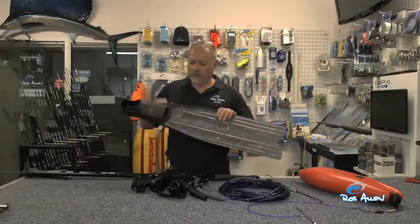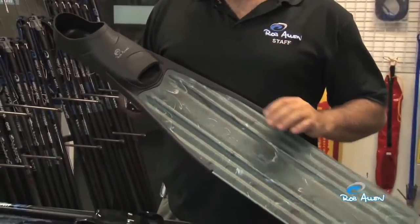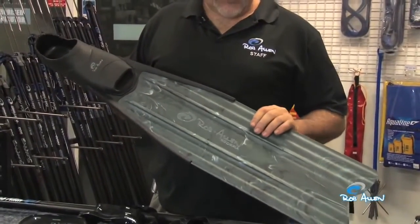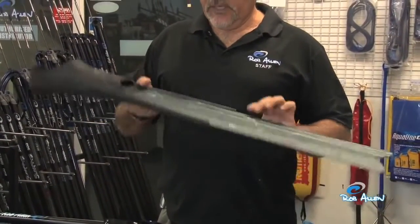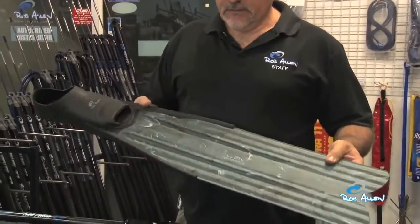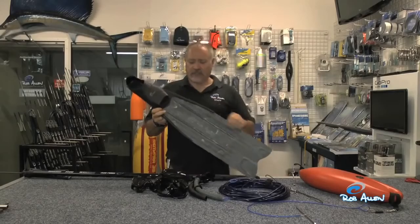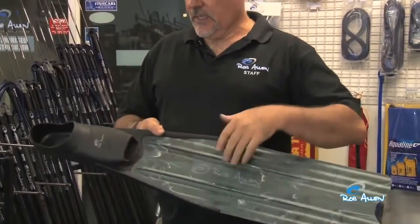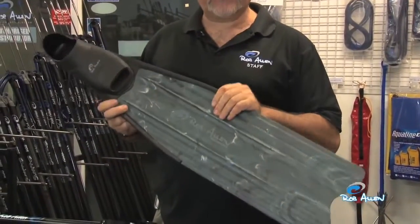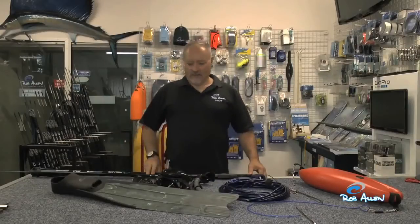Fins are becoming lighter and lighter. These are the latest generation, all with polyurethane foot pockets as opposed to rubber — long term more durable and much lighter. This specific model doesn't have removable blades, so it's less likely to give trouble, no bolts and screws, and it's a very good starter plastic fin. There you have it — lots of new gear branded for Rob Allen.